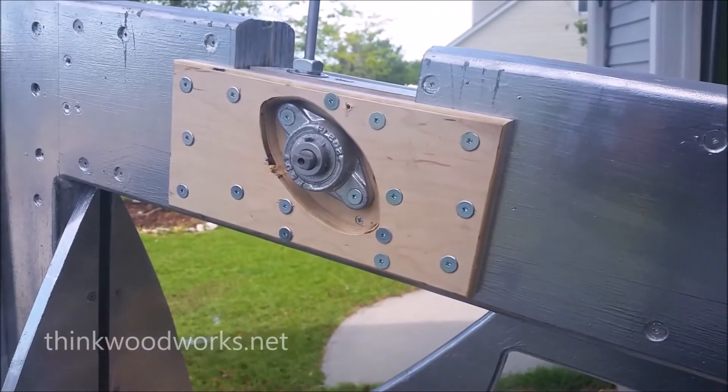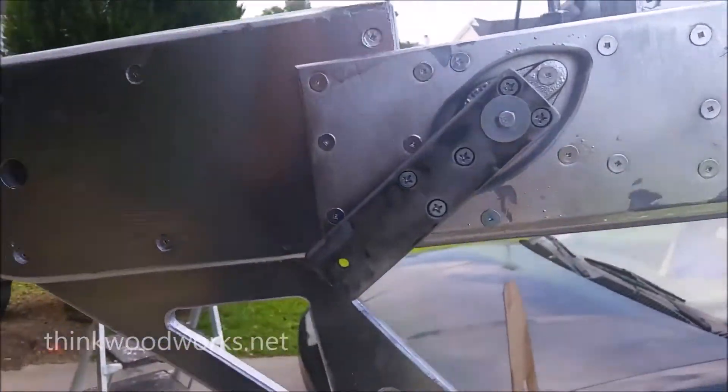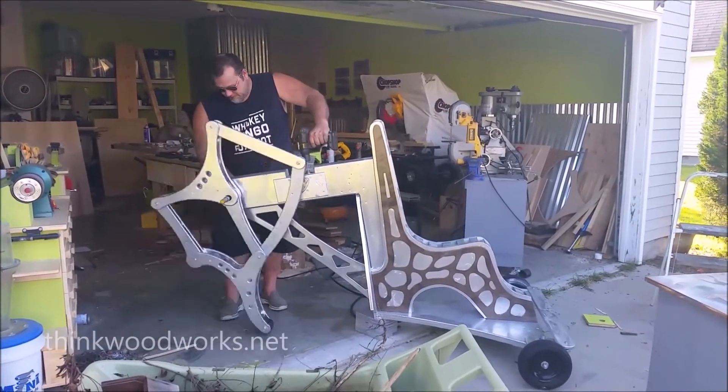I installed the gearbox and gave it a little test to make sure it was running right — and voila, it was working well.